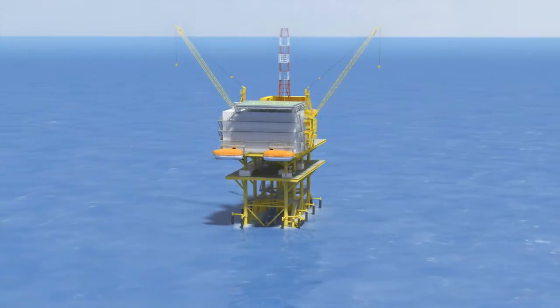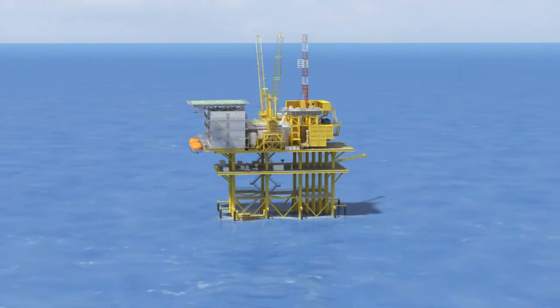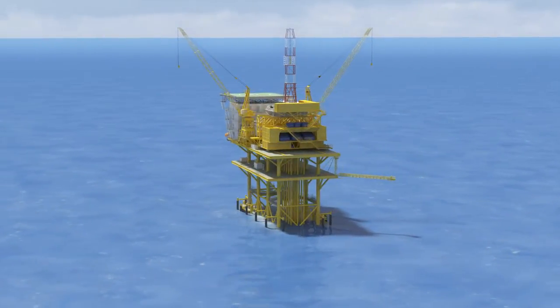By day 25, the entire platform drilling rig is completely self-erected and ready for final hookups, testing, and trials. By day 35, the modular rig is ready to commence operational drilling.